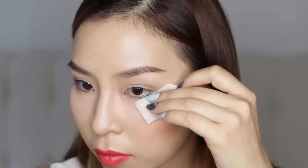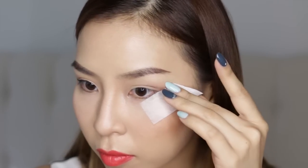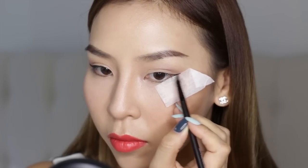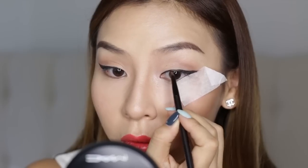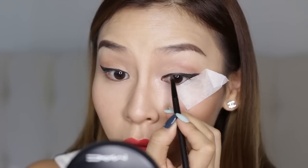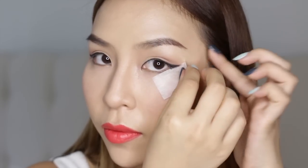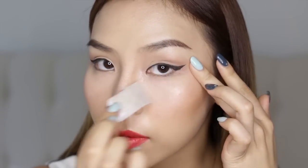So now I'm going to do the same to the other side. Again, I'm going to place that tape on and then start drawing the flick to the ends of my eyeliner, then moving inwards and lining really, really close to my lash line. Once I'm done, I simply pull on that tab and remove the tape, and I'm left with a perfect winged eyeliner.